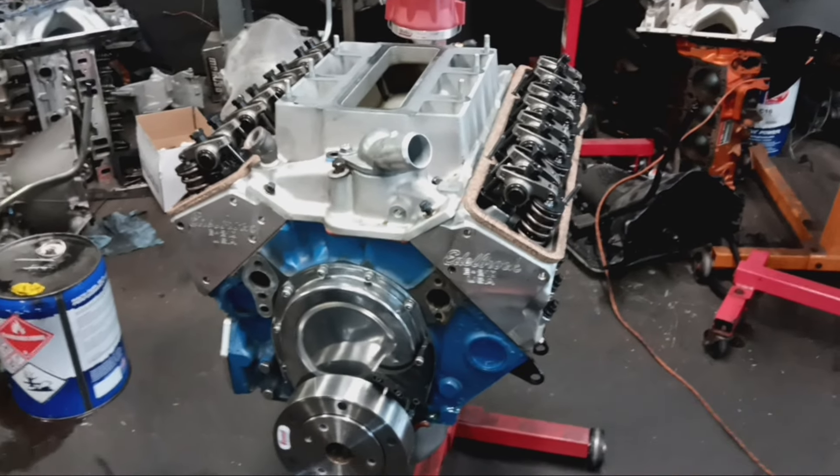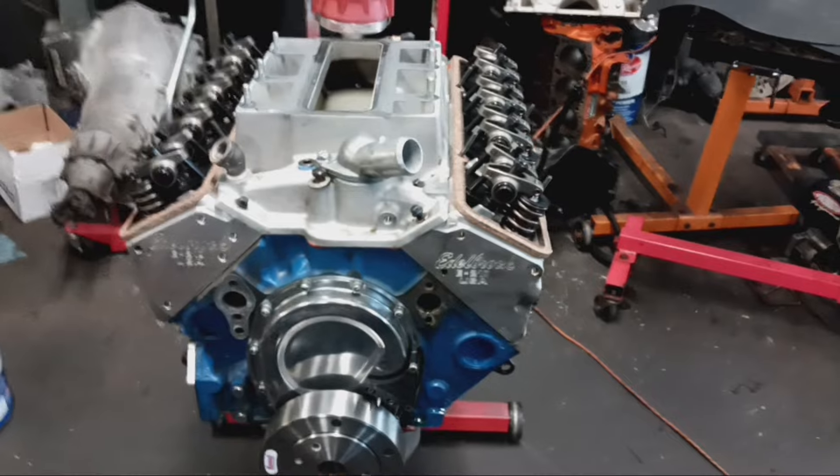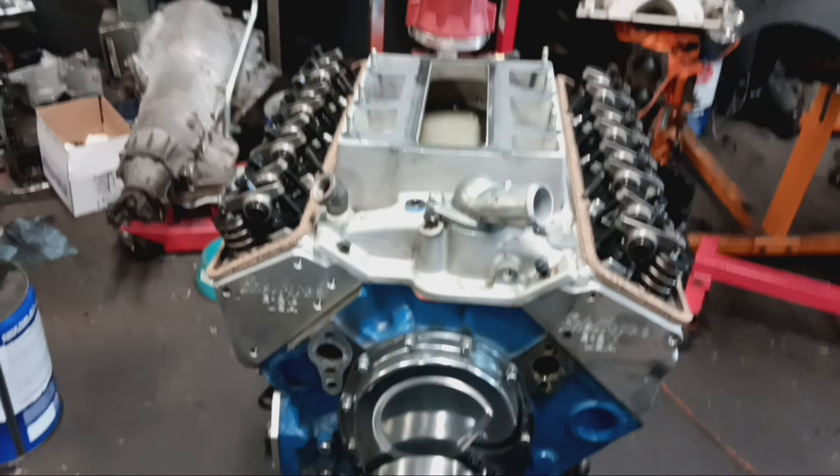I drove it back and forth to work a couple days. Got ready to go to a race event, loaded it on the trailer — well, let me just make a pass. Went to make a pass, went half throttle, and kaboom.